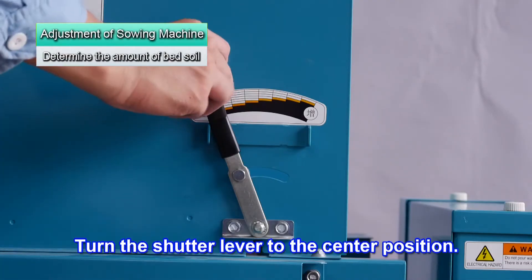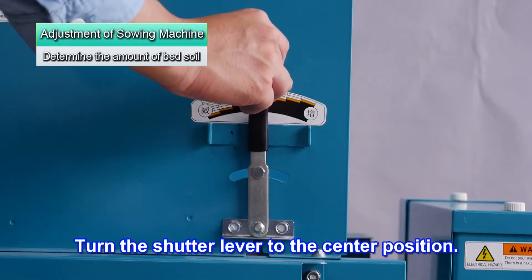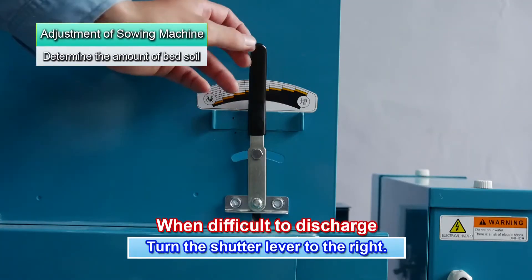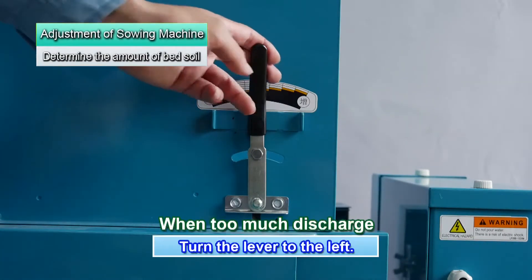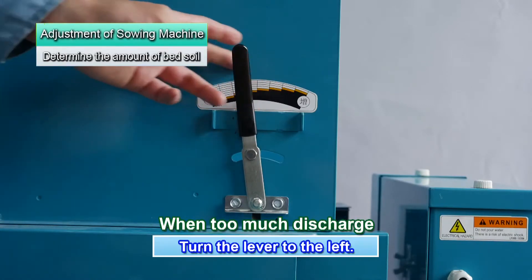Switch the adjuster block to position 10 for bed soil that is 20 mm thick. Move the shutter lever to the center. Normally the baseline is in the center, but if the bed soil is wet and difficult to discharge, move it to the right. If the bed soil is smooth and dry, move it to the left.